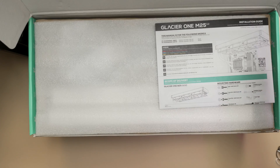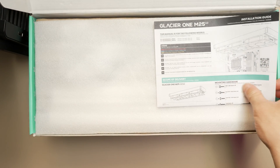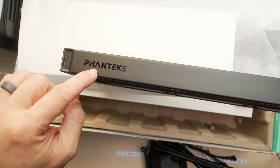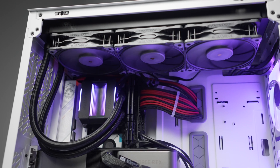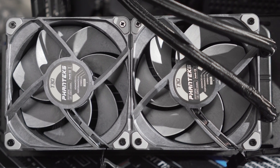The new Glacier 1 M25 G2 from Phanteks is a 360 millimeter all-in-one liquid cooler. I've tested AIOs from Phanteks in the past, notably the ones equipped with their S-tier T30 fans. That no longer looks to be an option in any of their AIOs since they've gone ahead and simplified their lineup a little bit.